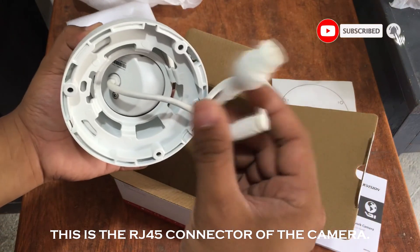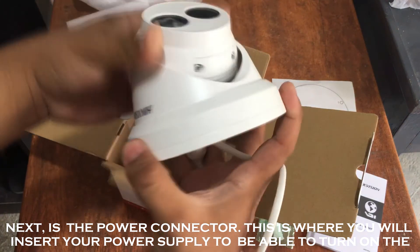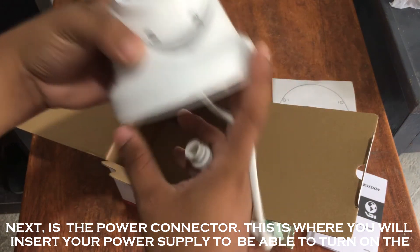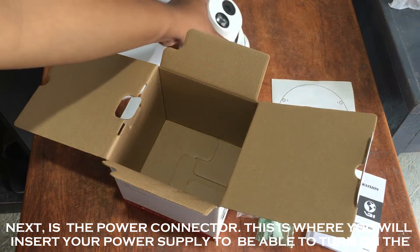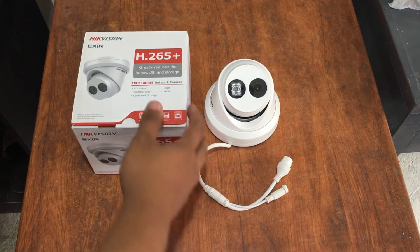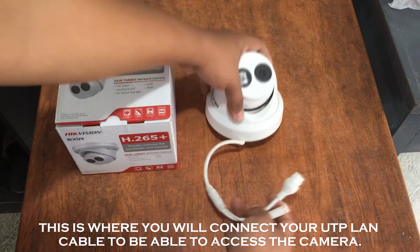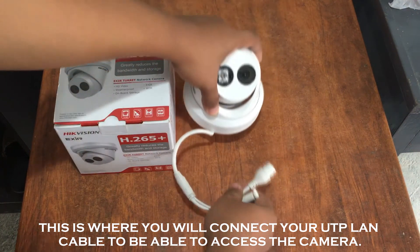This is the RJ45 connector of the camera. Next is the power connector, where you will insert your power supply to be able to turn on the camera. This is also where you will connect your UTP LAN cable to be able to access the camera.